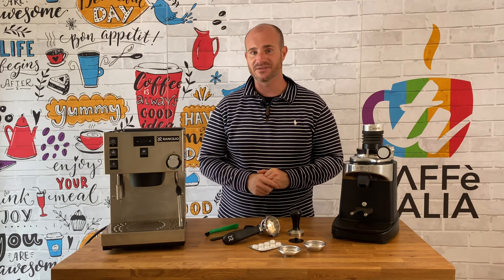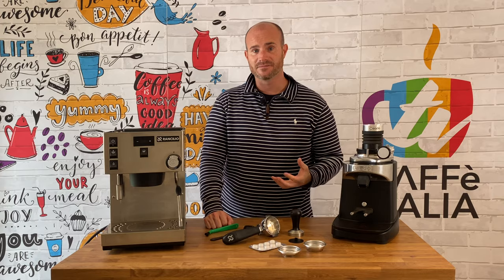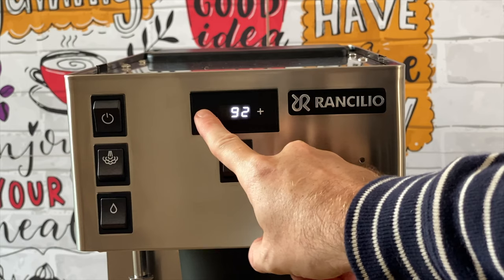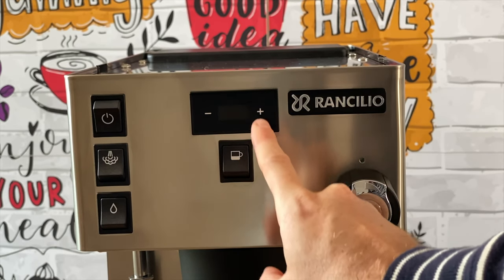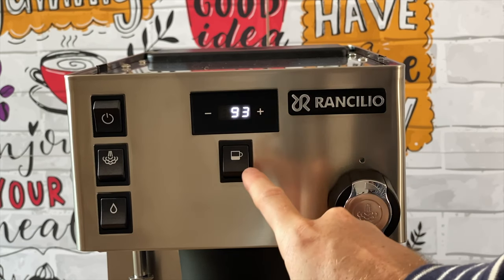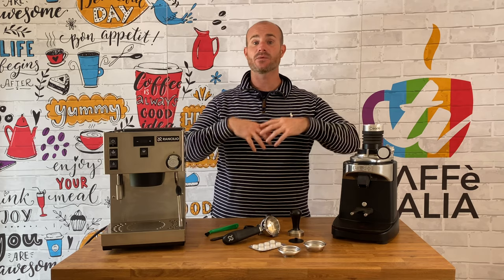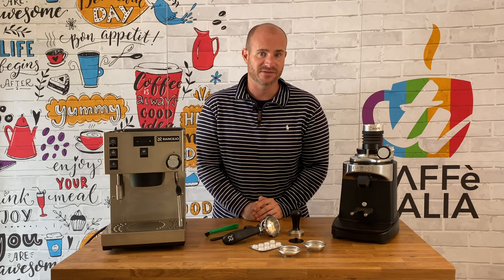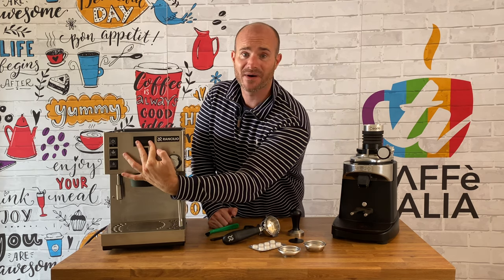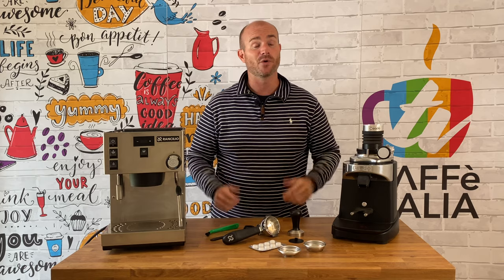Now the third biggest feature on this is the PID at the top. This will allow you to see the physical temperature of not only your brew head, but the water in your steam wand. It will also show you a countdown timer so you can see how long you've actually been brewing your espresso shots for. These settings will also allow you to automatically wake the machine up and turn it off over certain periods of time. Simply by doing a three-second press on the plus and minus, you can go through various settings on the screen to change each of those and make it even more personal.